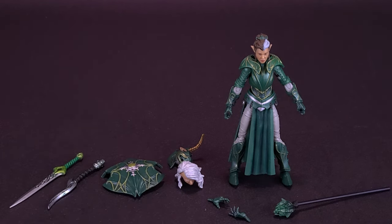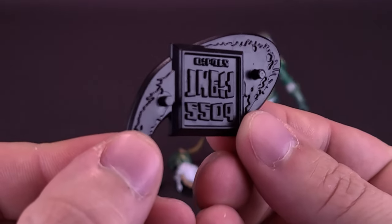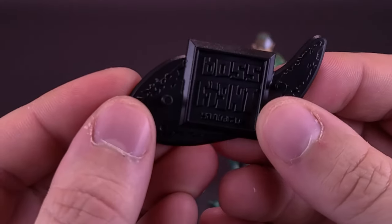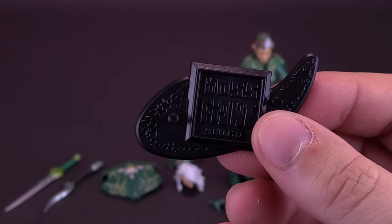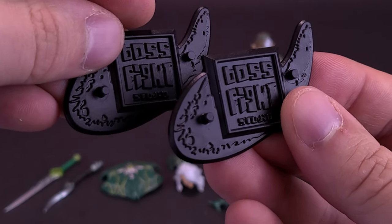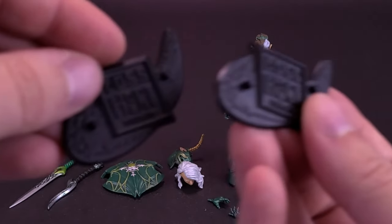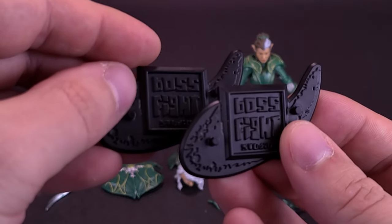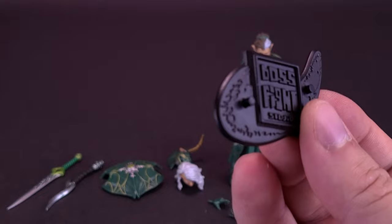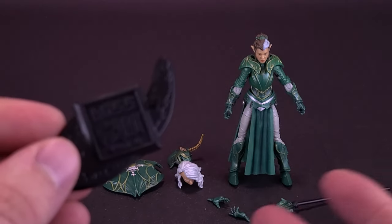First of which, the figure comes with a clear display stand — the same display stand we've gotten before with the Knight of Accord, and the exact same color as well. So far, they seem to be treated with black display stands, which I think is fine. If I was to choose a color for stands for any one of these figures, black would probably be the most simple, most grounded color to go with — you wouldn't have to worry about colors clashing.